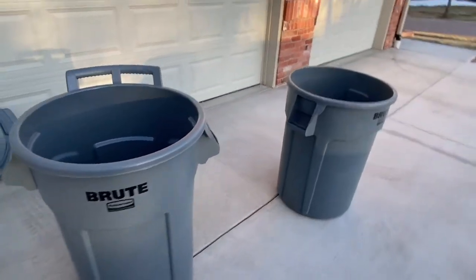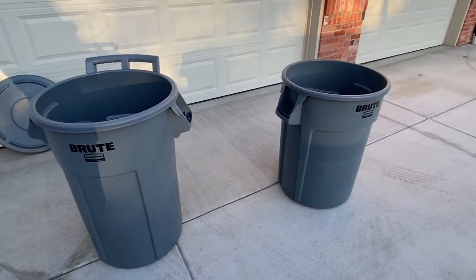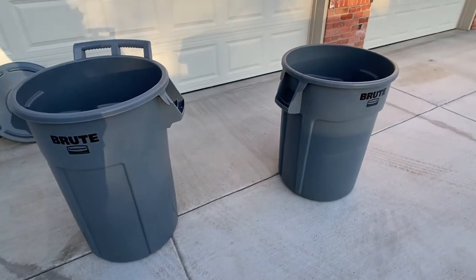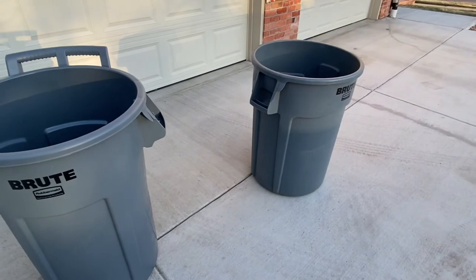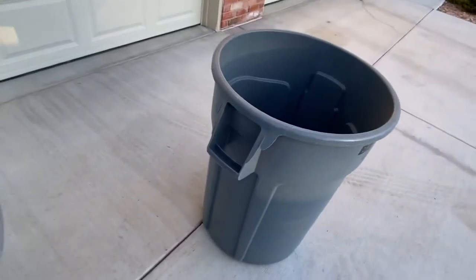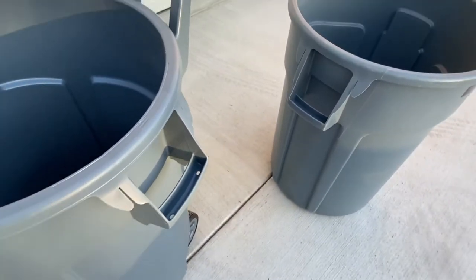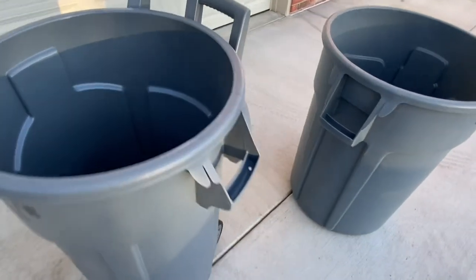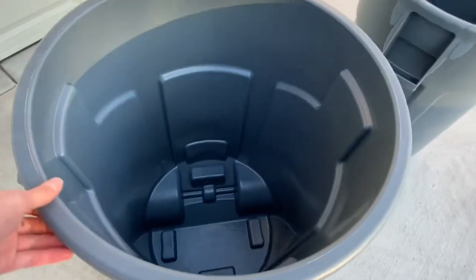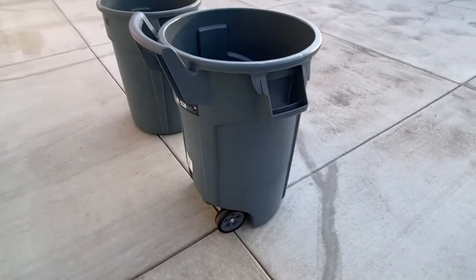Over here I have a classic traditional 44-gallon Brute, so I thought I'd do a side-by-side. Both of them have venting channels, though they're not aligned the same so they won't stack with your classic or original Brute. They do both have handles with bag cinches, so that's nice. Both are 44 gallons, but this is a nice manual bin.